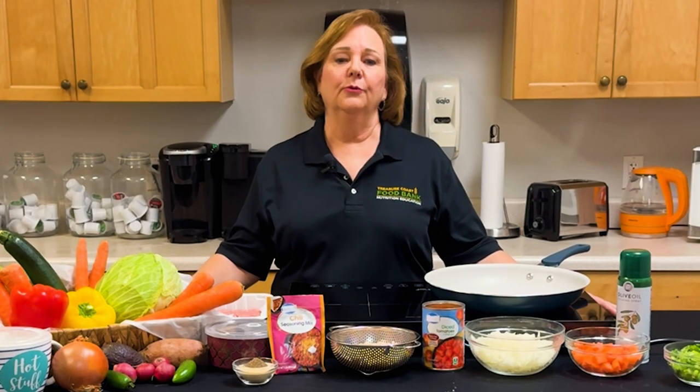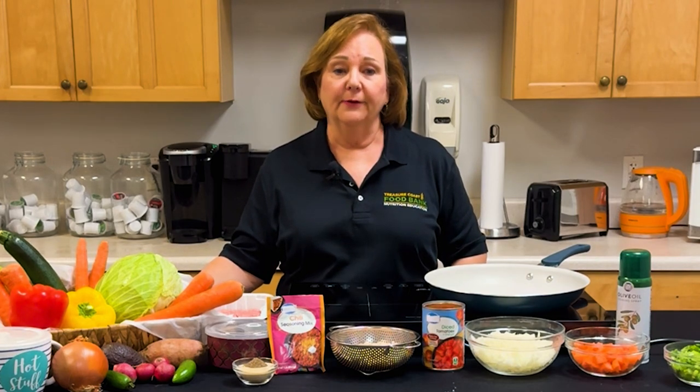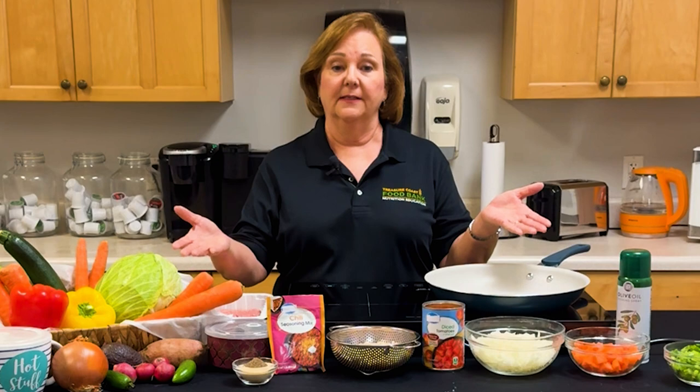First, I'm going to do a process called mise en place. In French, it means everything in its place. You always want to gather all your ingredients prior to starting any recipe to ensure that everything is close at hand. Also, a great tip is to review the recipe prior to making it. This will avoid any surprises when you start cooking.